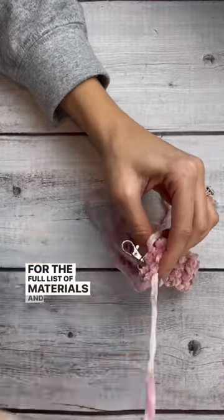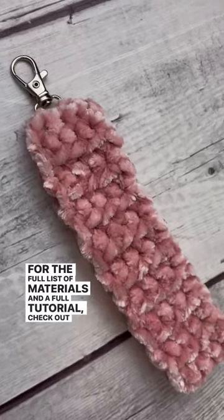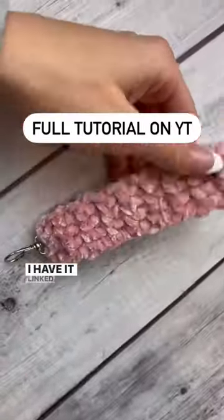For the full list of materials and the full tutorial, check out my last YouTube video. I have it linked in my bio.